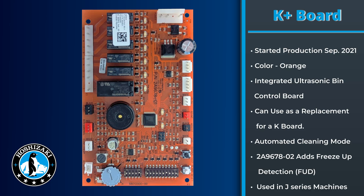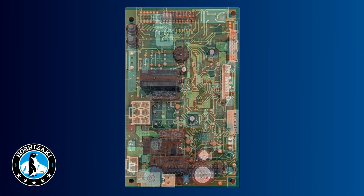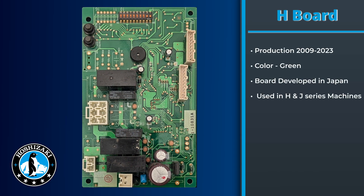The later iteration of the K plus board, the 2A-9678-02, added freeze-up detection. The K and K plus boards have been used in a variety of J model units.